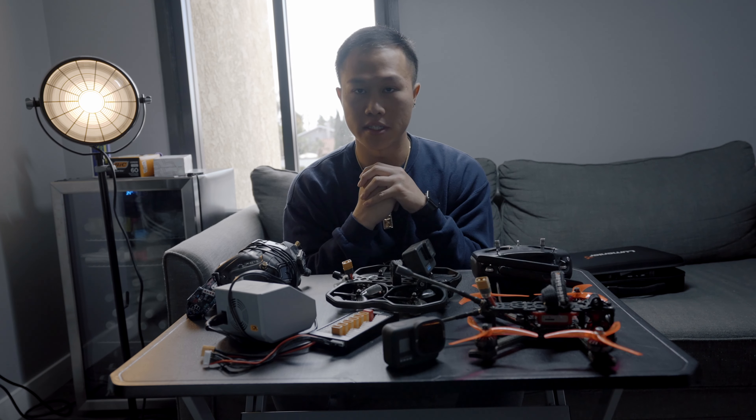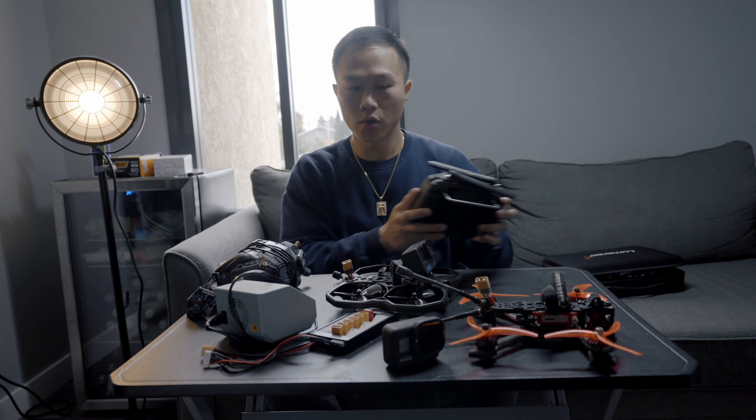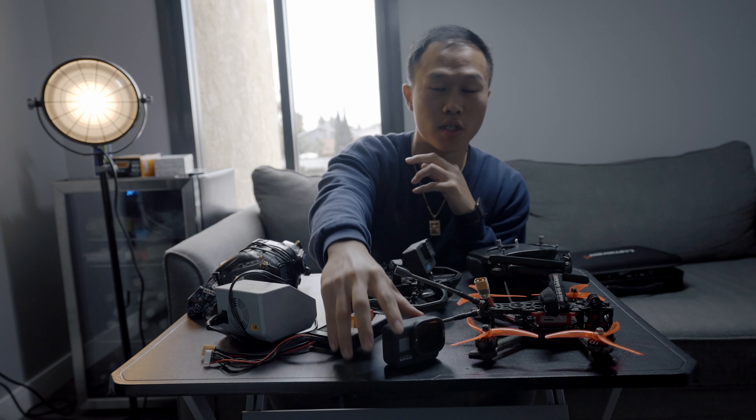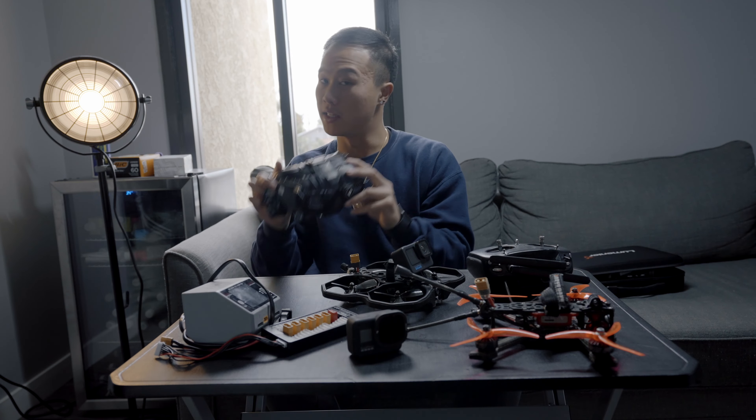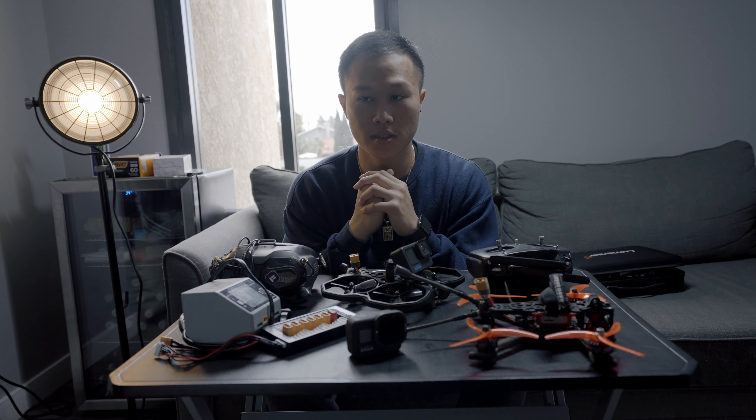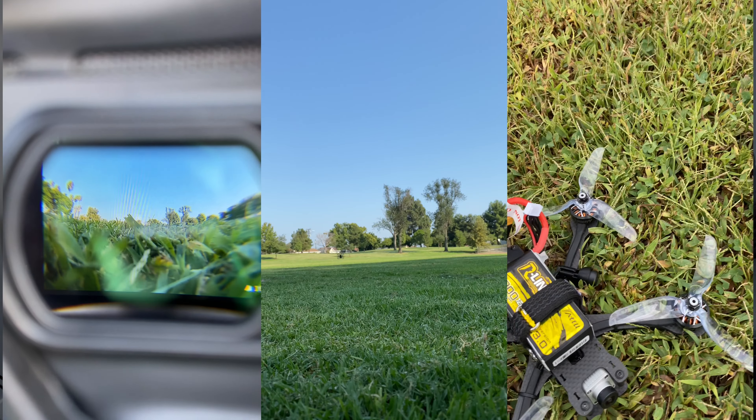After you get all the fundamental stuff — your radio, your drone, your choice of camera, a charger, and goggles — just go out in the field and have fun with friends. When you do commercial work you're doing it for someone else, so make sure you also go out and shoot for fun to get a mental reset.